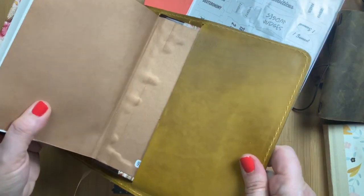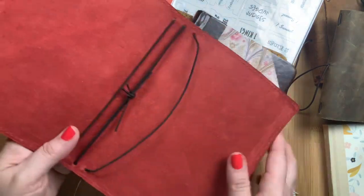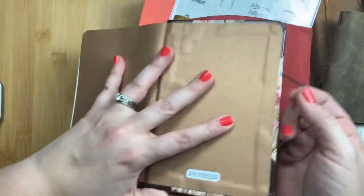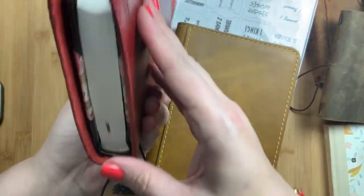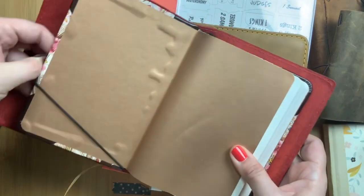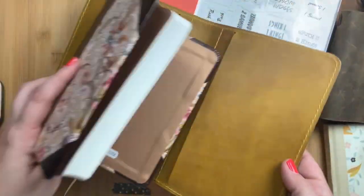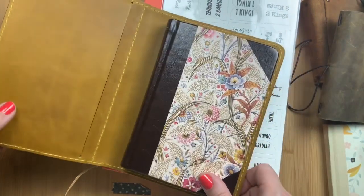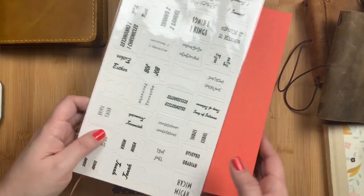You could also put this in a B6 traveler's notebook — this is a Classic Frazier Outlander Frazier from Chic Sparrow — and you could put the elastic through the front and back covers to create a little traveler's notebook cover. But I much prefer it in the folio. The colors go really well together, and it gave me a great purpose for my Fergus folio which I am in love with. That is my Psalms in a B6 size.